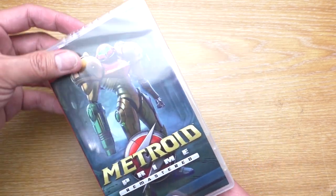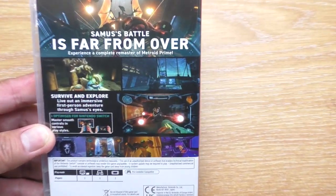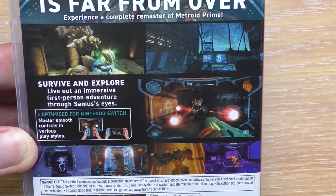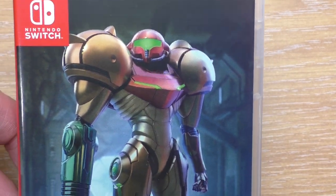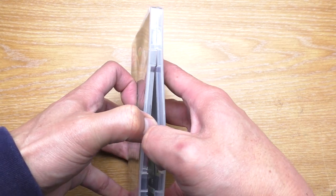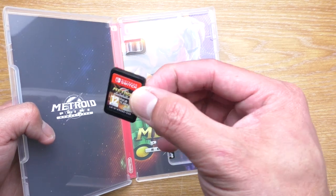I don't have to care if the eShop is closed — I can just pop the cartridge in and play. Here is the box, it looks really nice, and here's the back. To be honest, this is actually my second Metroid that I played. The first one was the Super Nintendo SNES one, and then Metroid Prime, which is the FPS version I like very much. So I decided to get the remastered version. Let's open the box — wow, it looks really nice! Here's the cartridge for the Switch.